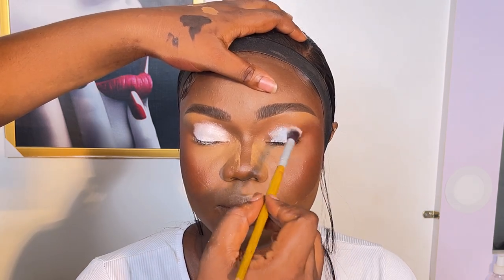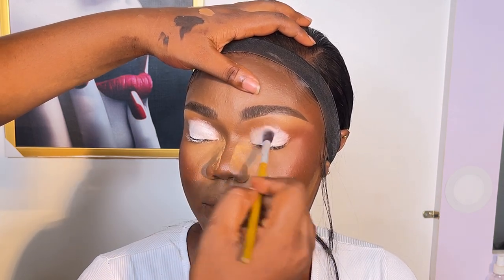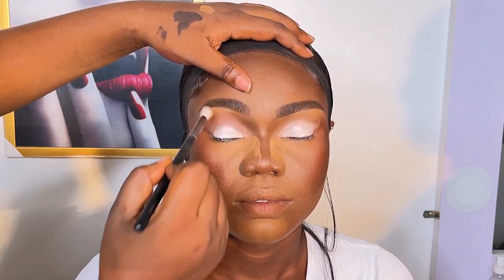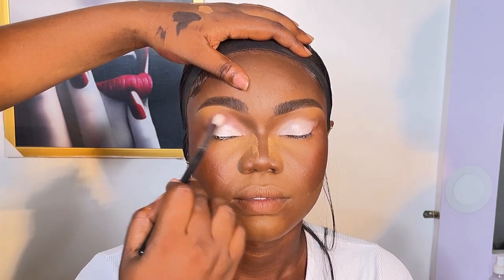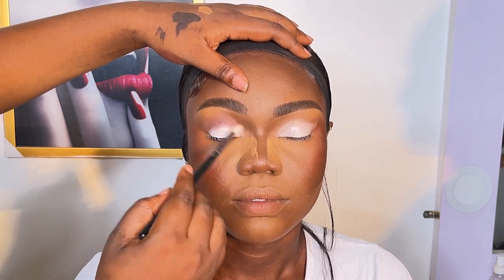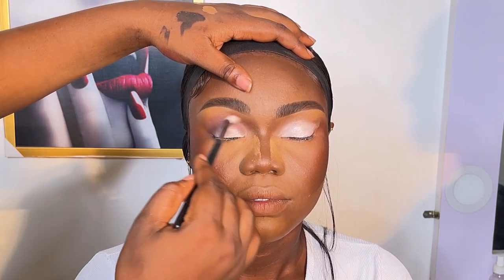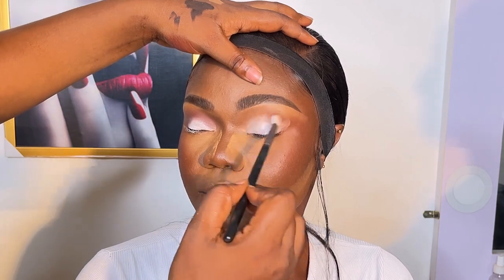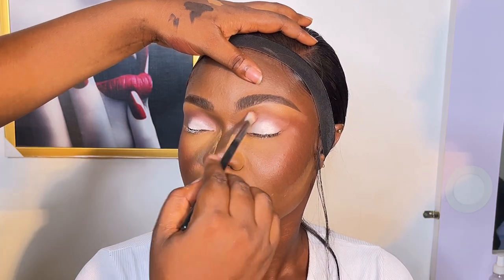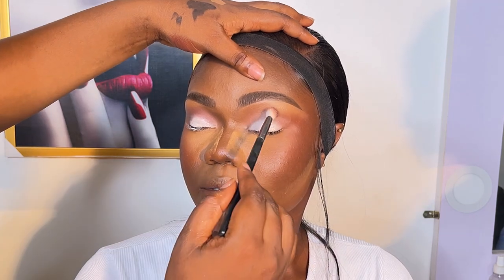When clients give me freedom to do my thing, I start placing eyeshadow and whatever comes to mind I do — and it normally comes out great. I started with my eyeshadow primer — the Benign Clone white eyeshadow primer — and made my transition shade first before deciding on any look.